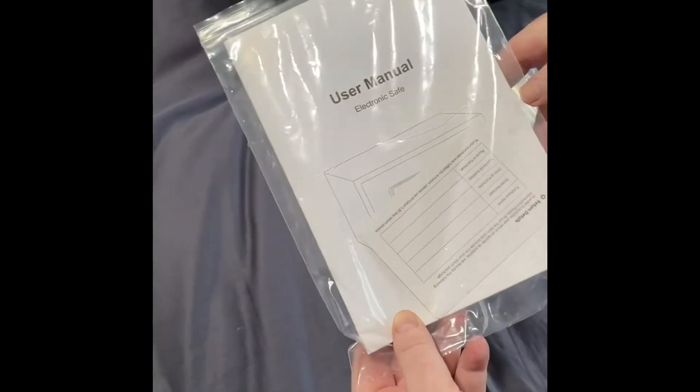I'm going to give you a video of this ENGiNDOT 14 litre safe. I've laid all the contents out just to show you what you get with it. You get your booklet which has got three pages of English, and there's a service card in there as well.